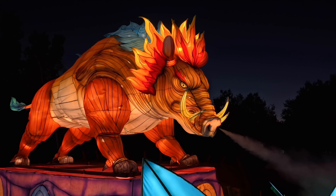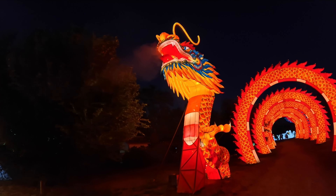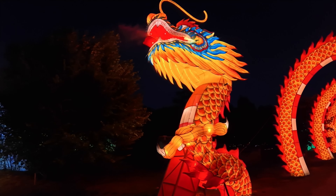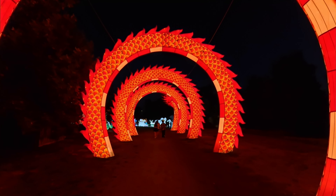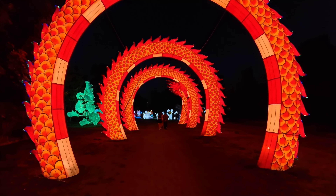The ACE Pro has a 1/1.3 inch sensor, which is roughly three quarters of an inch. The relatively large sensor is used in conjunction with its AI chip to reduce noise, increase the brightness, and improve the dynamic range. You can see how well the video came out at this local light festival.